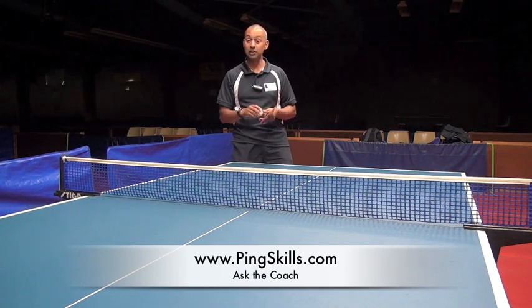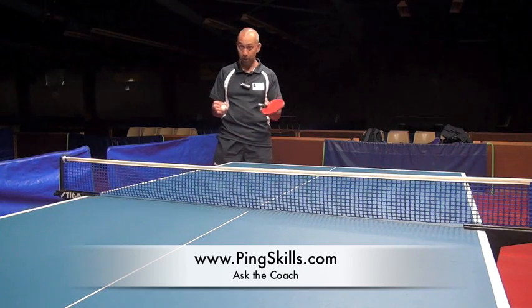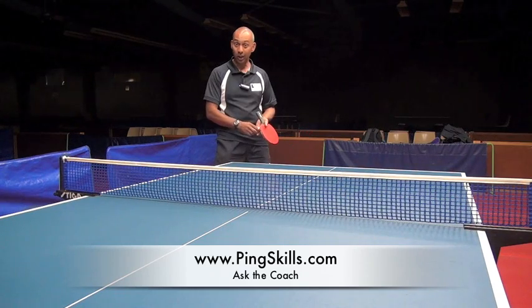That was quite legal until then, but after the 2000 Olympics that law changed. After that, you must allow your opponent to be able to see the contact of the bat on the ball, and you've got to let them see the whole action.